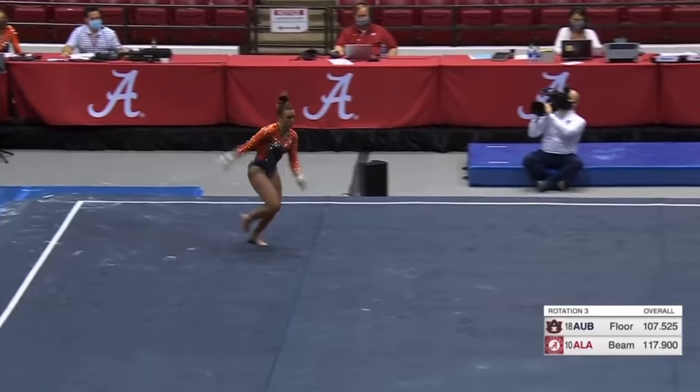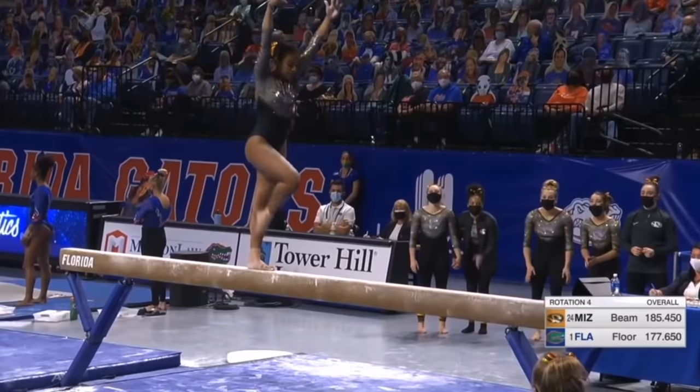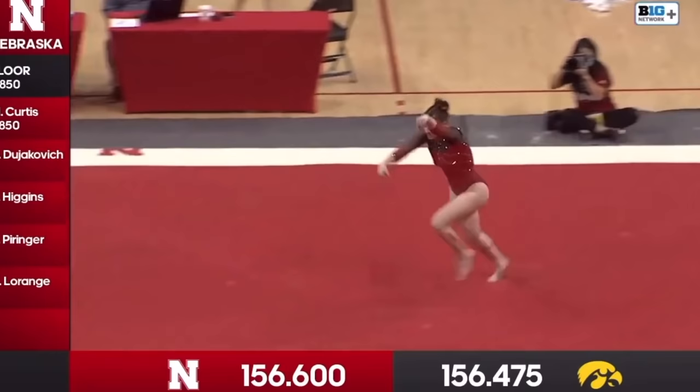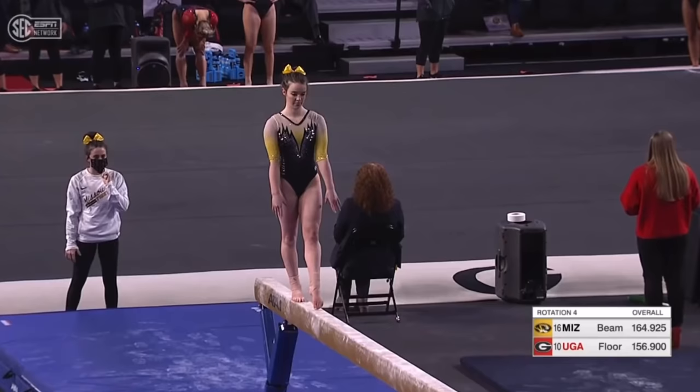There's the whip double tuck. Front aerial. Battle Jager.